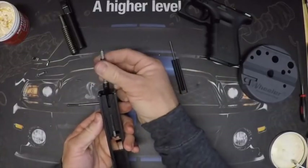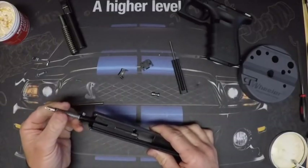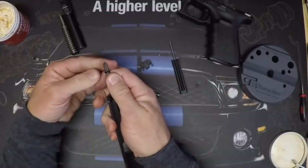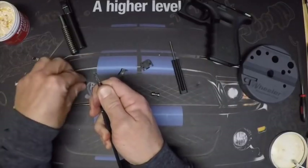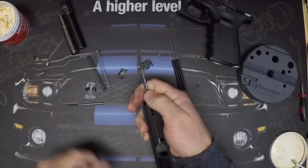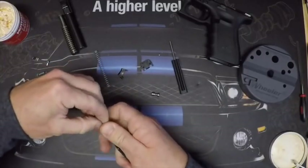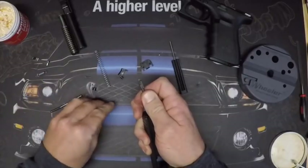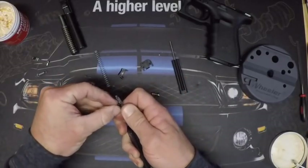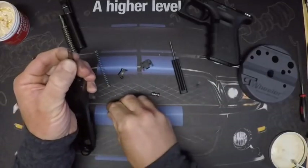To replace the four and a half pound striker spring, reverse the firing pin back into the channel sideways so the edge of the striker rests on the edge of the slide — this lets us compress the spring to get the two spring cups off. Remove both cups, hold the spring, swap out the stock spring for the new four and a half pound spring. Slide it back on, compress it down, put one cup on narrow-end-into-spring first, hold it, then get the other cup on. Simple.